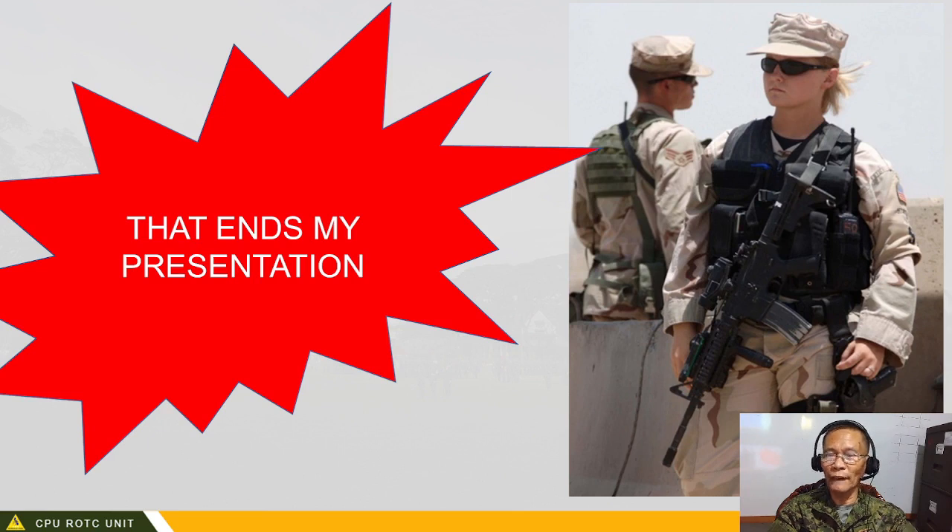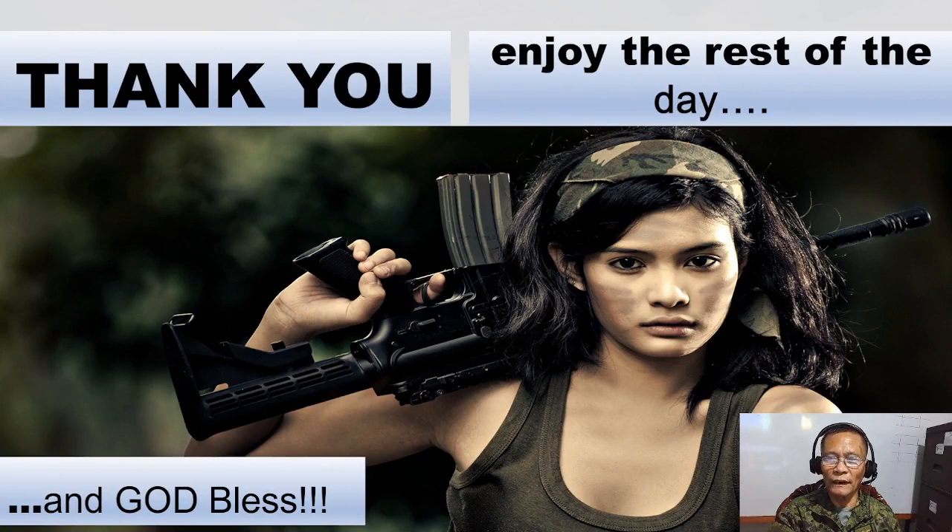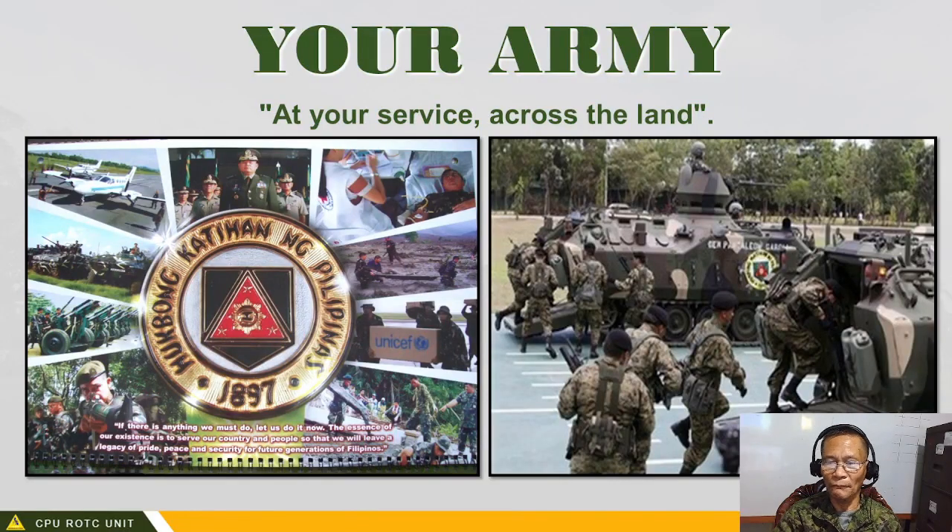If you cannot ask questions, your officer may ask you a question based on the lecture and you will answer that query. Thank you, enjoy the rest of the day and God bless.